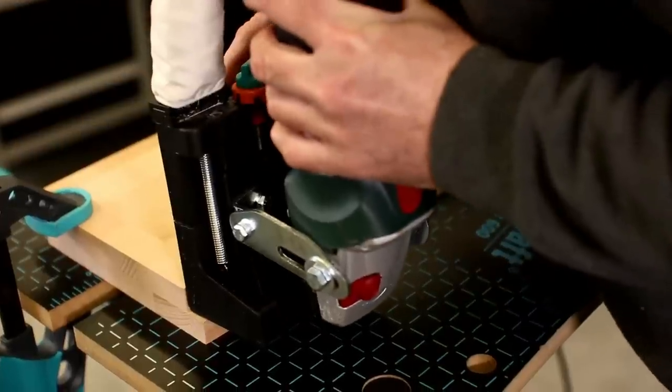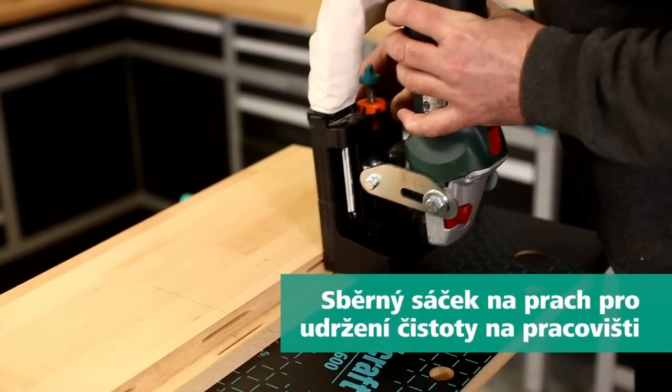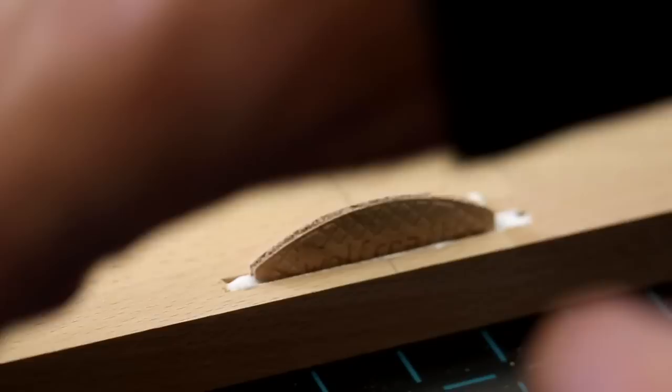it lets you mill corner, T-butt, edge-to-edge, and miter joints cleanly. You can adjust the gap width from 8 to 10 millimeters with precision for a uniform and exact timber zone. You can also adjust the milling depth individually to the respective board thickness.